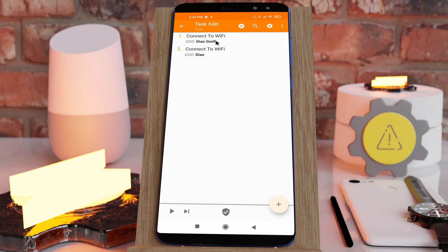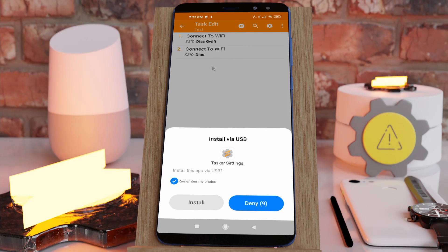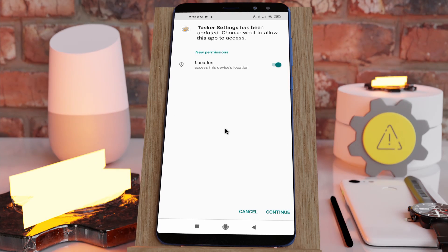Tasker has a new Connect to Wi-Fi action which allows you to force connection to a certain Wi-Fi network. Before it works, you need to install the special Tasker Settings app. When you do, it will ask for the location permission — but if you click Continue, the system will crash, so don't do that.